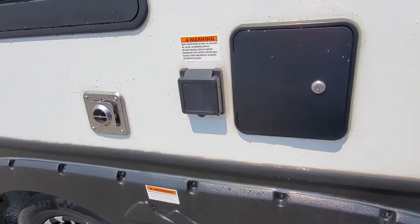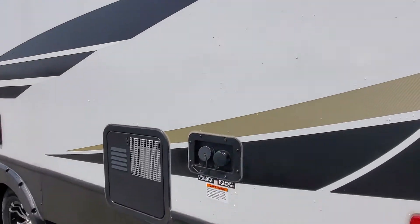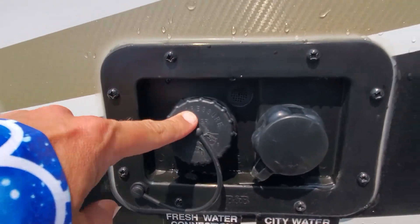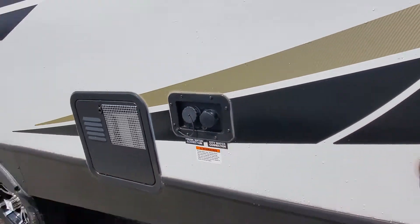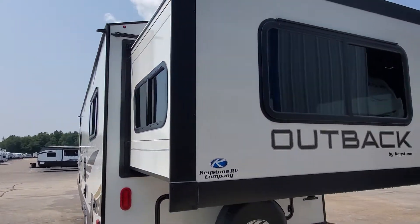You have 30 amp service. There is a 30 amp, 25 foot cord included with the camper that is inside. Access to your water heater. You have connections for your fresh water — that's going to allow you to fill your onboard holding tank and also to run city or pressurized water. If you're running off your onboard tank, you are going to use your water pump — I'll show you where that is in just a minute.